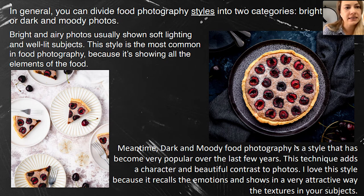This technique, in my opinion, adds character and contrast into the photos. I really like this style because it evokes emotions and shows the textures. Look at the photos I've attached here — you can see dark and bright versions of the same subject, a cherry pie, and both of them are beautiful.